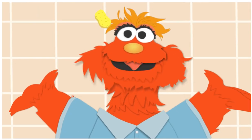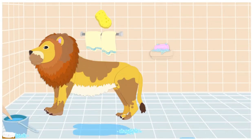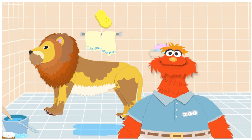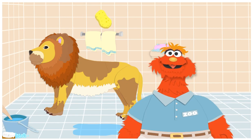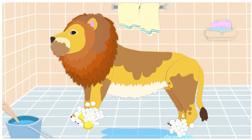I think I see another dirty animal. Come on! Oh my gosh! We really need to wash that lion! I'm gonna need your help. First, let's wash his paws. Click on it. You got it! That's the paws.